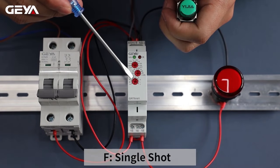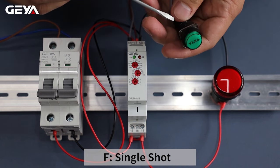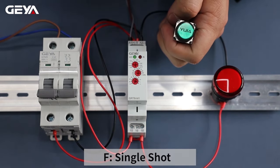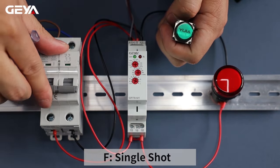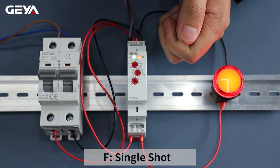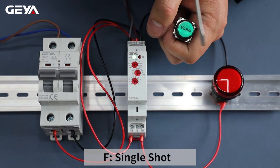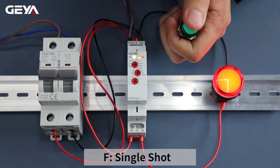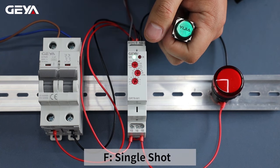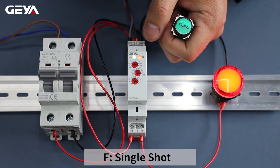For F mode, timing delay is triggered by signal. This button is connected between A1 and S terminals. After power on, the load is not connected until we press the button, and it's cut out after a 5-second timing delay. Let's do it again — the load is connected at the moment when we press the button. It doesn't work when we press the button during timing.